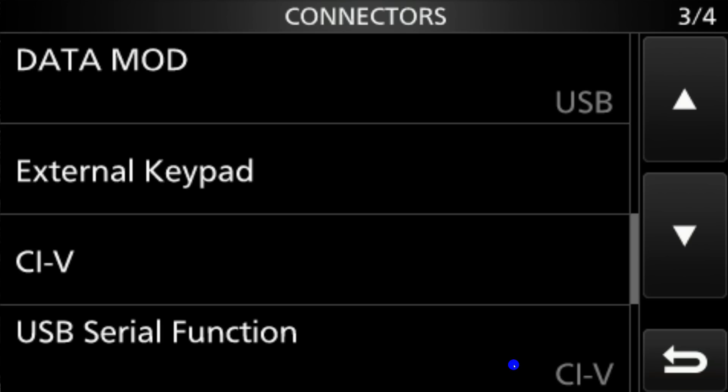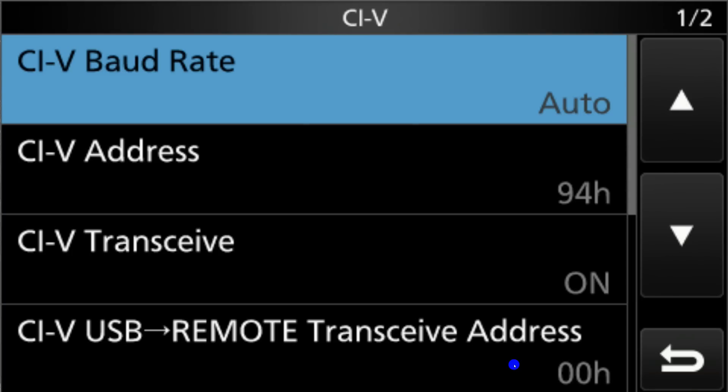We're going to go all the way down to CIV. When we select CIV, it has submenus of its own. The CIV baud rate — just leave it on auto and let the radio and computer negotiate that. The CIV address you can leave at 94H, because the software is expecting that port. CIV transceive turns the transceive function on and off — leave it on, because if you change the frequency on the transceiver directly, you want WSJTX to pick that up. The remote transceive address, leave it at 00H.